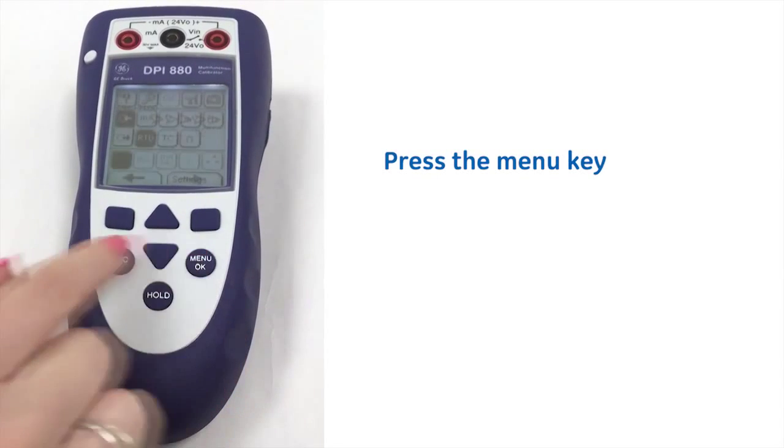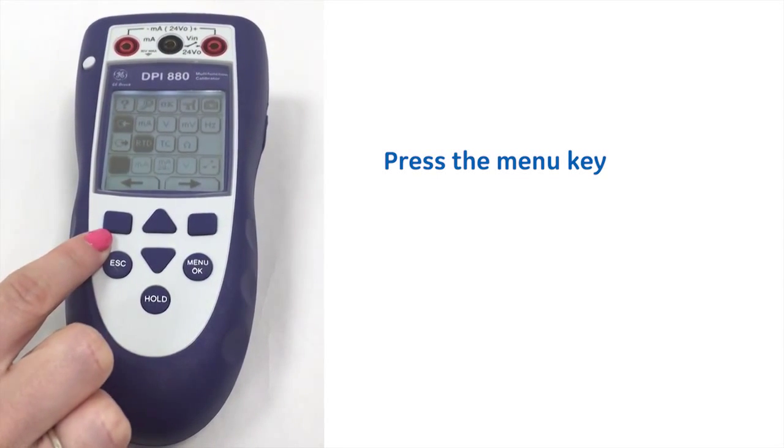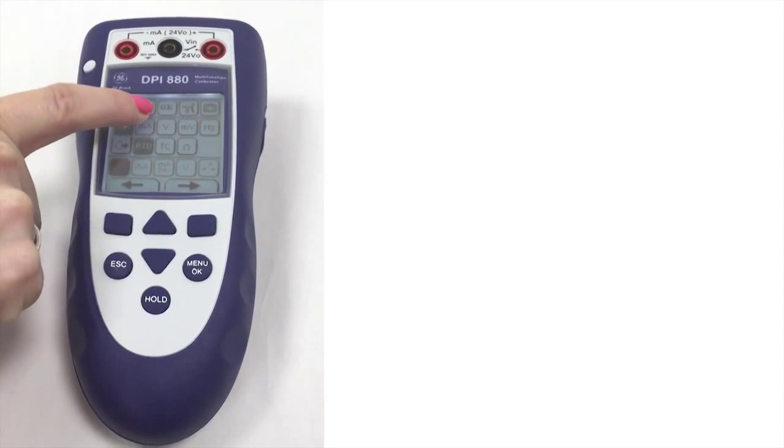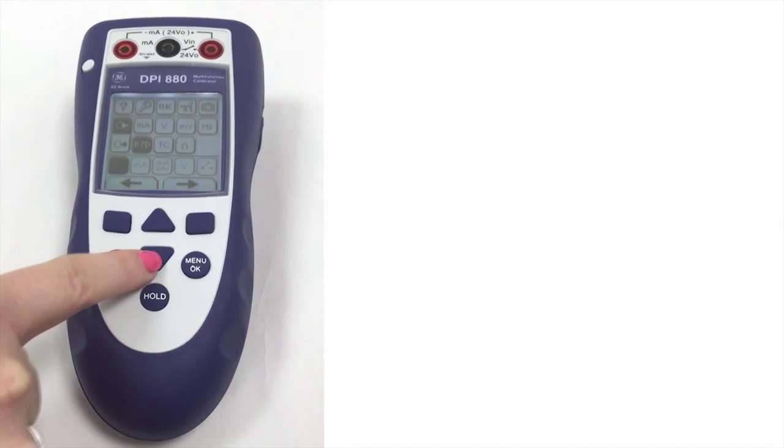If we just press the menu key here, you can see the easy to use, intuitive, icon-driven menu structure. Here you can see what's currently selected by the flash.